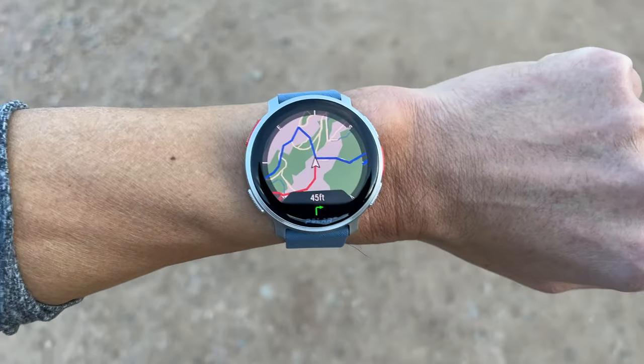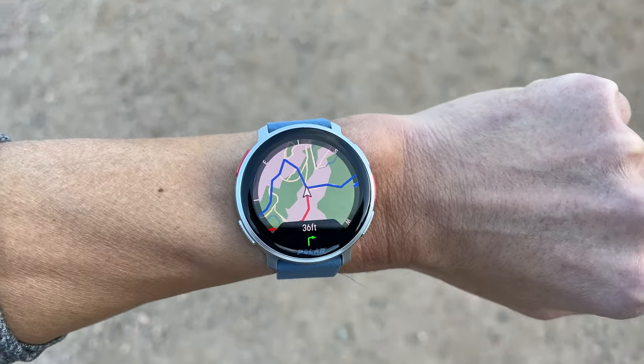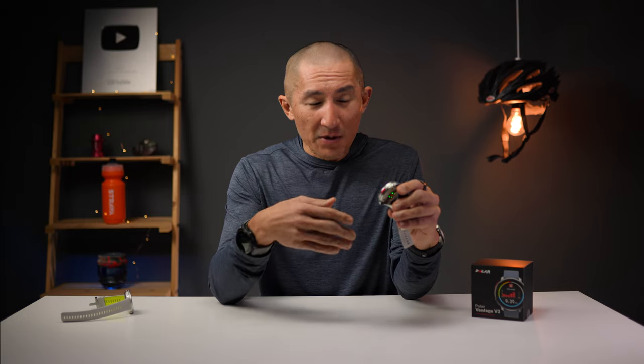With the Vantage V3, it's great to see Polar get back in the game with something that has comparable features and technology with some of its competitors. But at the same time, it also feels like it was maybe taken out of the oven a bit too early — some features feel a bit underbaked at this point, though hopefully some of those can be resolved with software updates. The bigger issue is going to be that $600 price tag considering its performance, as well as other watches in that same price range. Those are just my thoughts on the Vantage V3 — let me know in the comments if you're considering getting one or if you already have one.